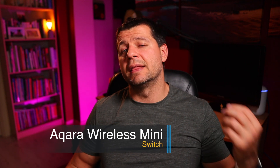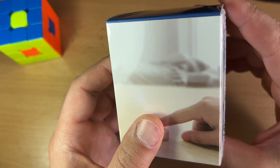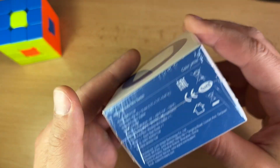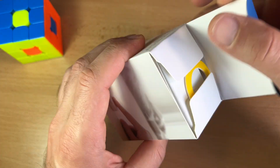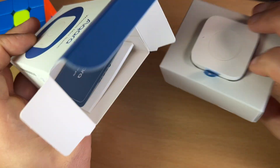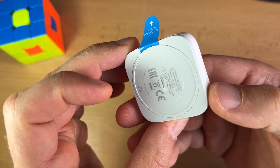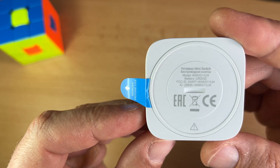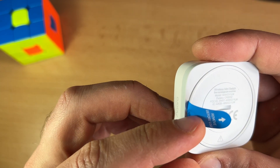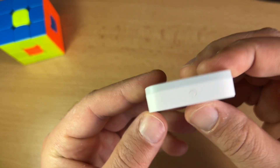Next is the Aqara wireless mini switch, a battery powered remote control switch with a very compact design. It supports three different actions: single press, double press, and long press. These three actions can be configured to control other smart devices. The Aqara wireless mini switch can last up to two years with one battery, and you can add it to the Aqara app using the same steps as shown above.